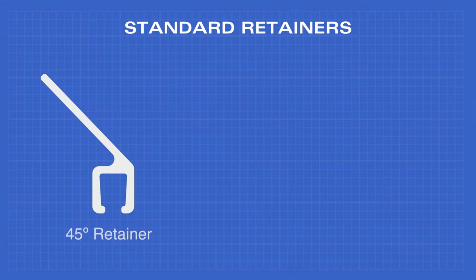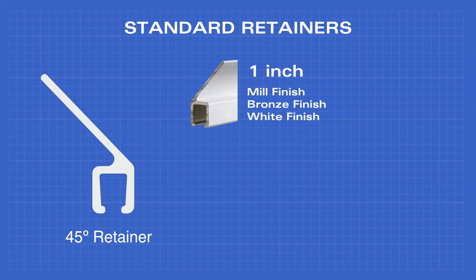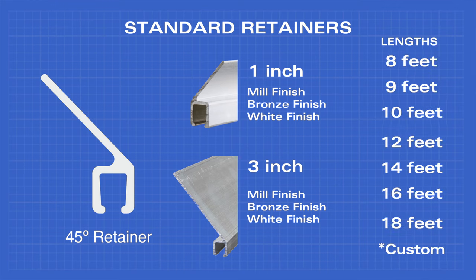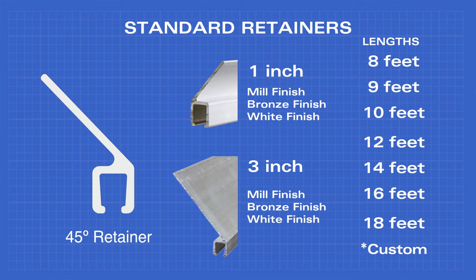The 45 degree retainer comes in 1 inch in mill finish, bronze finish, or white finish, and 3 inch in mill, bronze, or white finish. They come in lengths of 8, 9, 10, 12, 14, 16, and 18 feet, as well as any custom lengths you need.